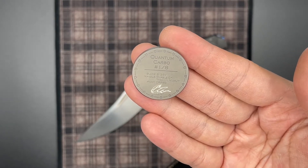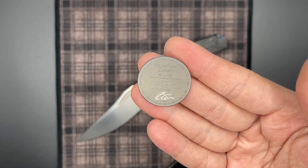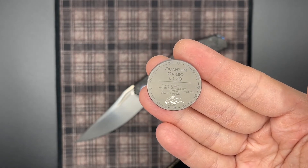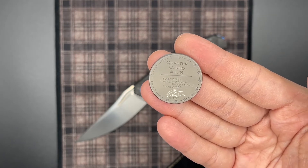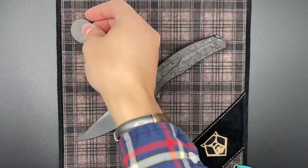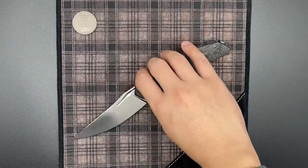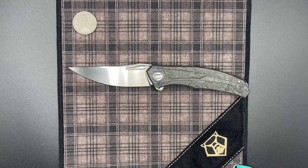The blade is a satin S125V. For the handle, we have marble carbon fiber, titanium, and Mokutai. We also have zirconium, which is enlisted here on the rear handle screw. The pivot is double row roller bearings, and we have Sergei signing the coin. This knife is dated for March of 2021.